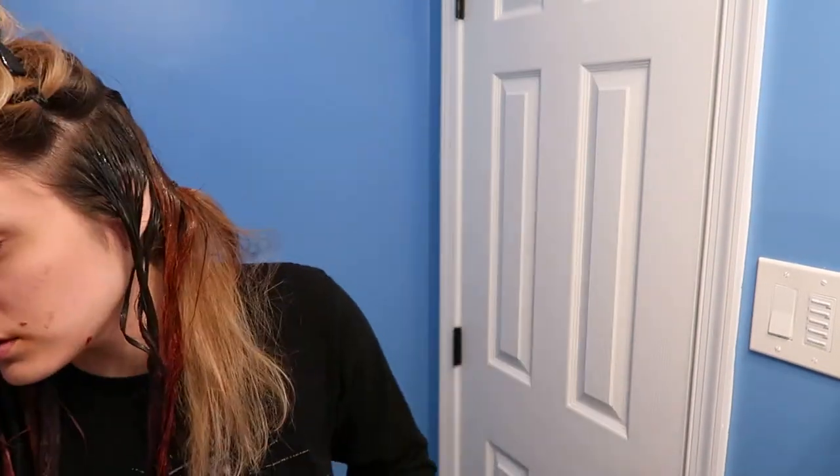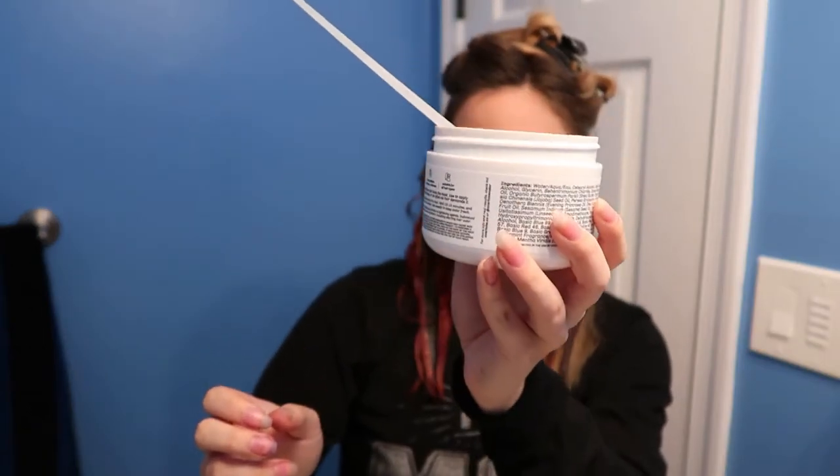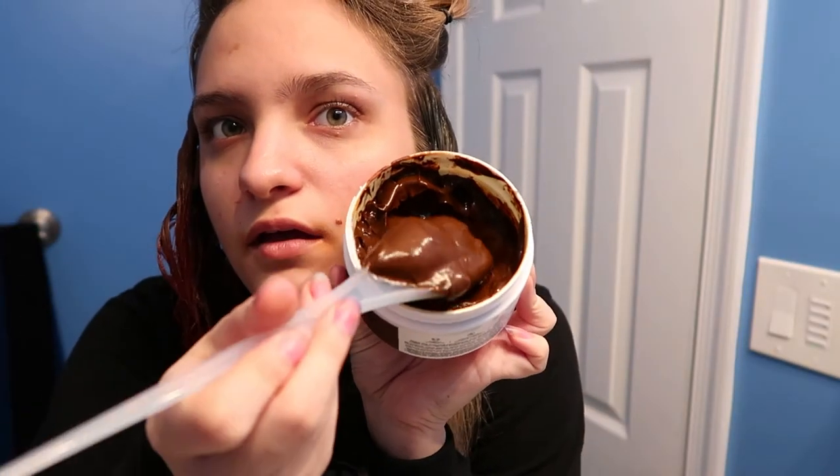I'm also using my hands because I think that's easier than trying to use the brush when it's just these little sections and you're on yourself trying to blend things together. But I just want to draw attention to this — this looks exactly like forbidden Nutella, doesn't it? Like, that's hair dye and it looks like Nutella.